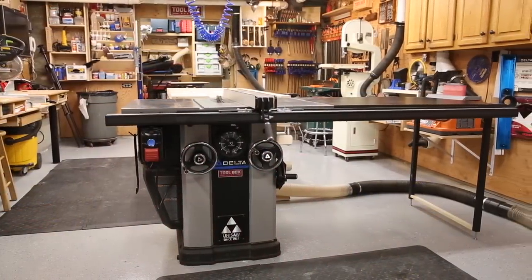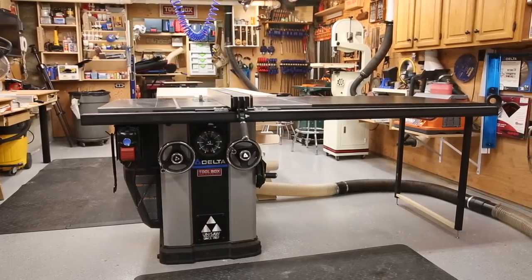My shop is small and space is at a premium. Being space conscious led me to install my router onto a router lift plate and then recess it into the side extension table of my Delta Uni saw.